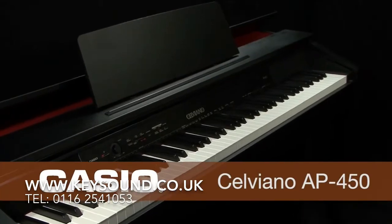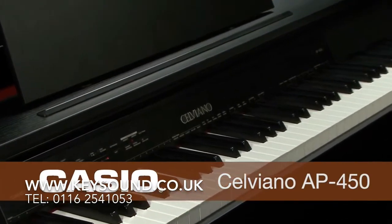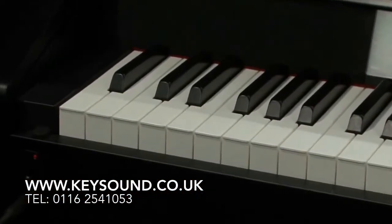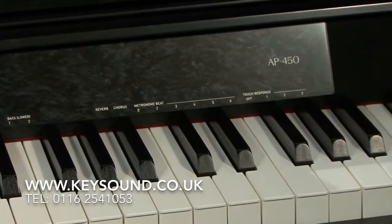Welcome to the Casio AP450 Celviano Digital Piano, a substantial and serious instrument with great connectivity for live performance and recording. The AP450 will satisfy the most demanding player.